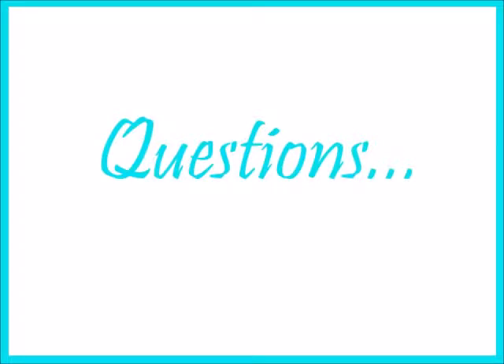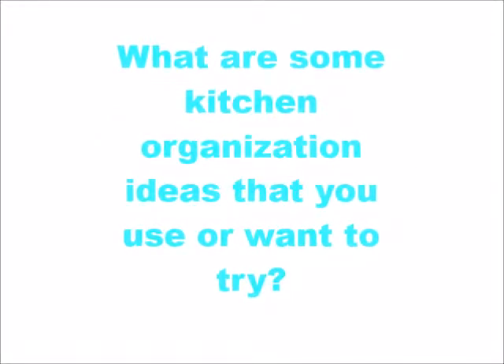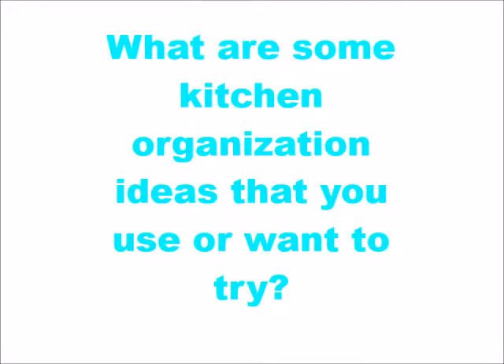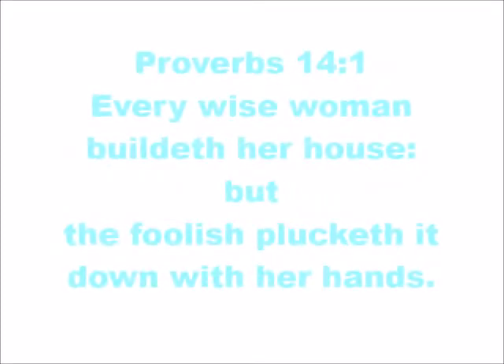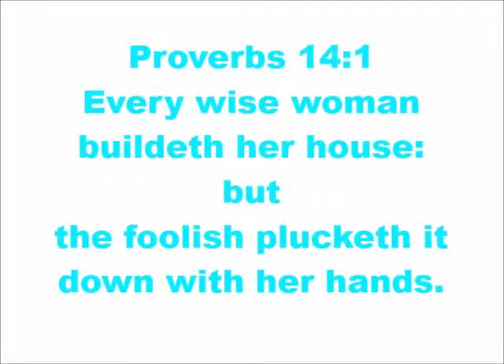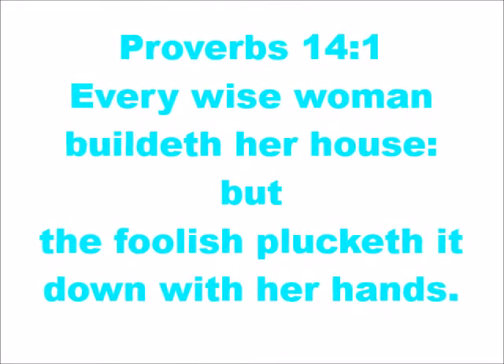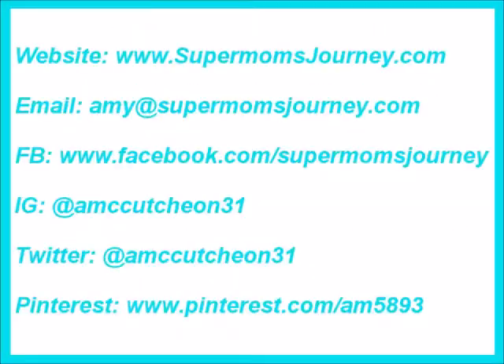Alright everyone, I have one question: what are some kitchen organization ideas that you use or want to try? What are some really useful things you use in your kitchen for organization? What inspired me to do all of this is Proverbs 14:1 — 'Every wise woman buildeth her house, but a foolish woman plucketh it down with her hands.' I want to be that wise woman that builds her home.